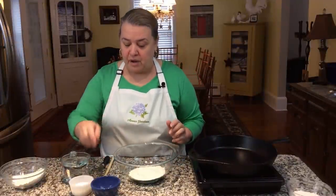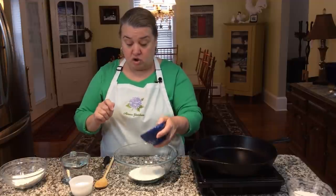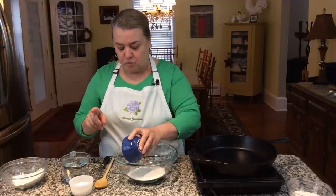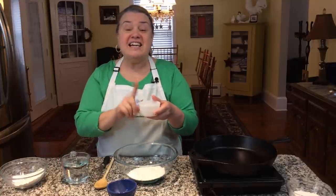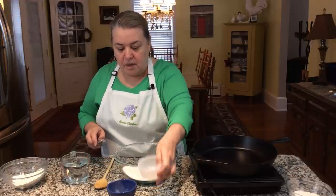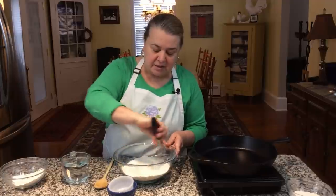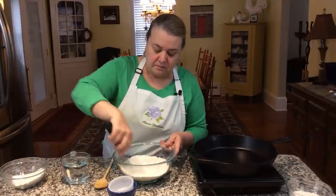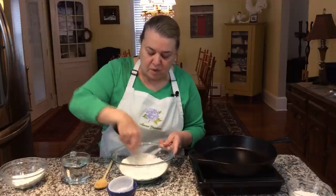We want to take the one cup of corn flour and whisk together the salt — one teaspoon — and three tablespoons of sugar. We're going to whisk this together to get it nicely mixed, and once that's mixed well, we'll move on.